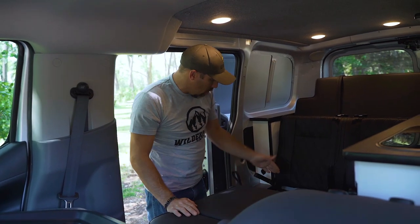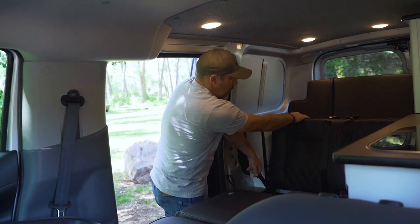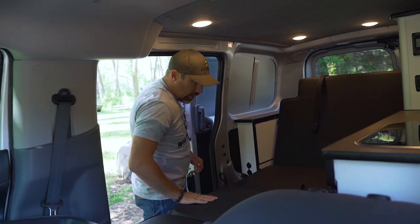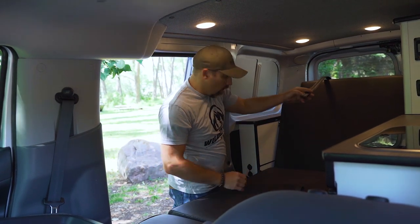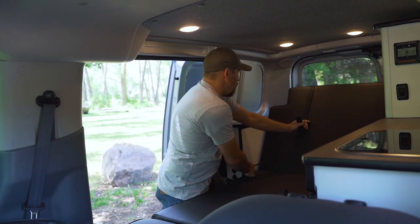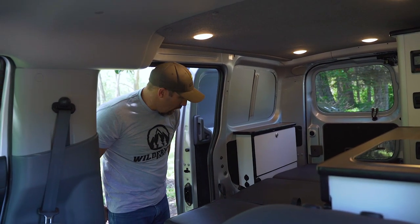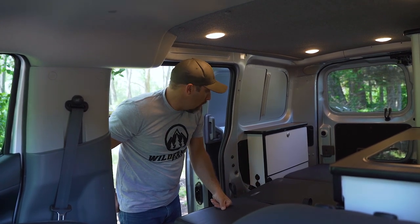I go to the second lever, pull it hard, and lay the back down into where the seat came out of until it's level with the seat section. Then on the third section of the seat I pull the furthest back lever and let it down until it's running flat — and there we go, all locked and we've made ourselves a bed.